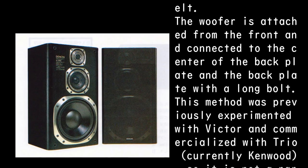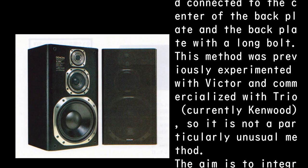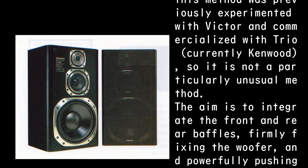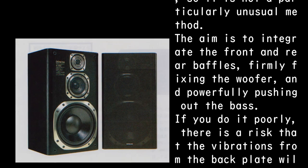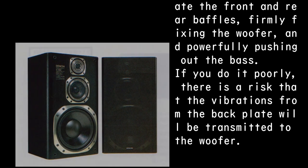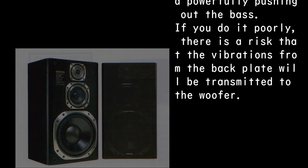The woofer is attached from the front and connected to the center of the back plate with a long bolt. This method was previously experimented with by Victor and commercialized by Trio, now Kenwood, so it is not particularly unusual. The aim is to integrate the front and rear baffles firmly, fixing the woofer and powerfully pushing out the bass. Done poorly, there is a risk that vibrations from the back plate will be transmitted to the woofer.